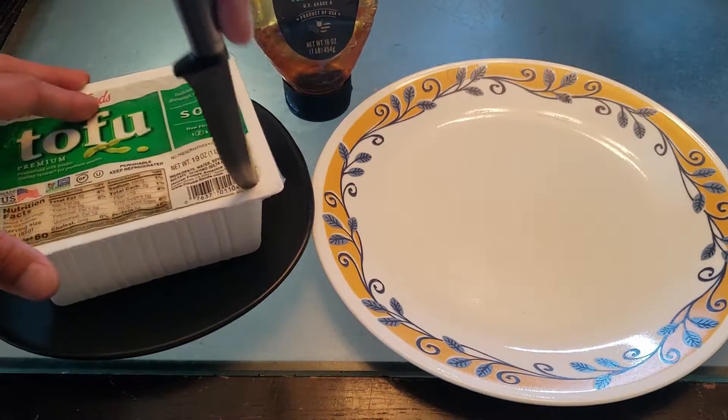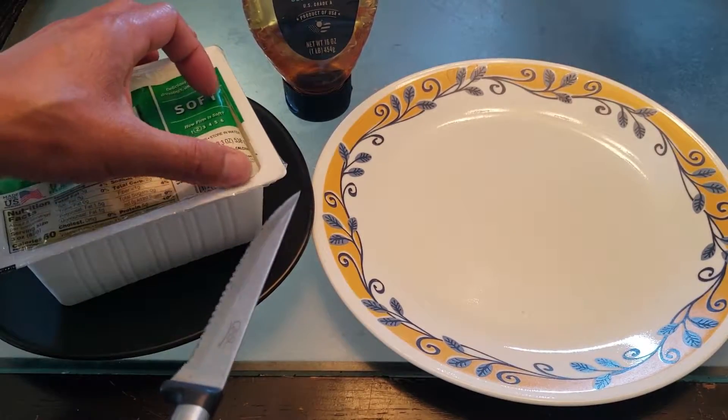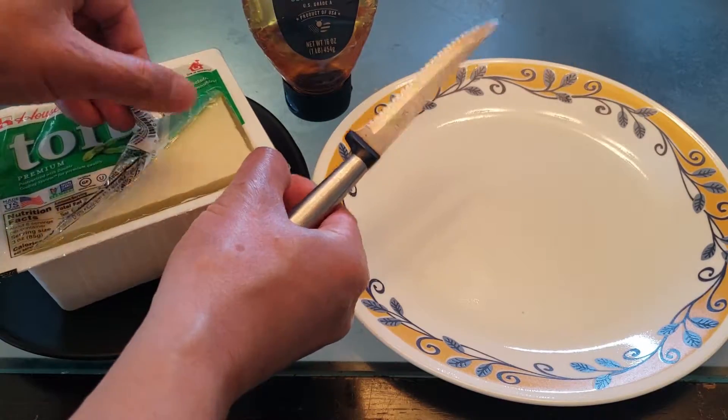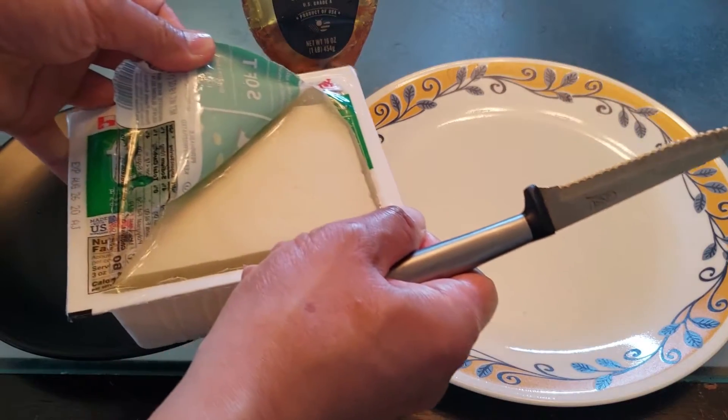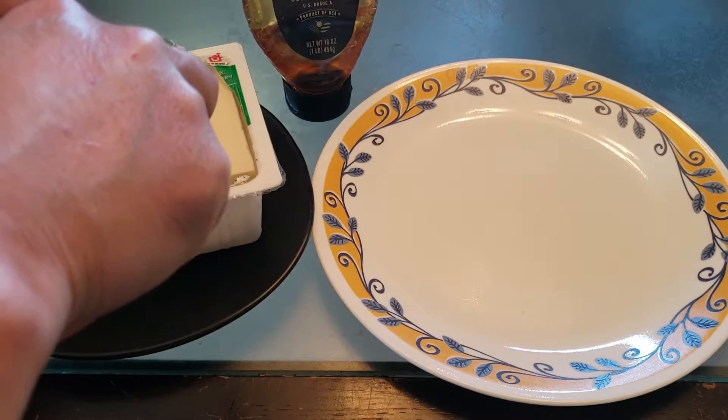Let's go ahead and open up the package and cut a big cube of tofu. We've got to represent this science experiment properly so this doesn't end up on Snopes. Look at how beautiful this tofu is — I'm going to cut out a big piece right here.